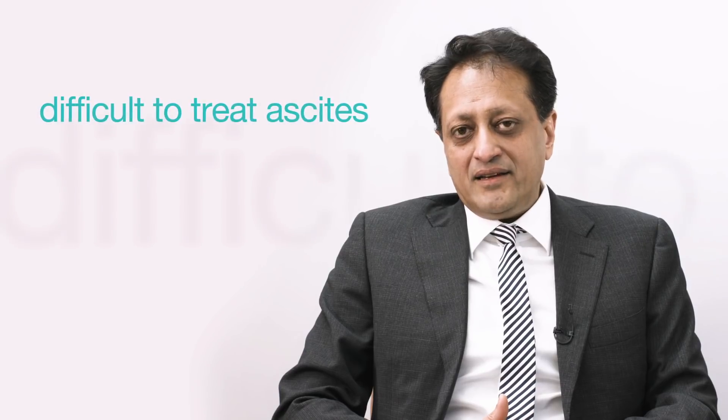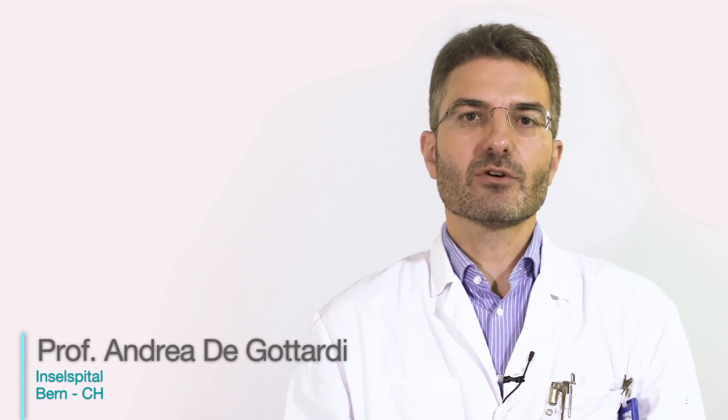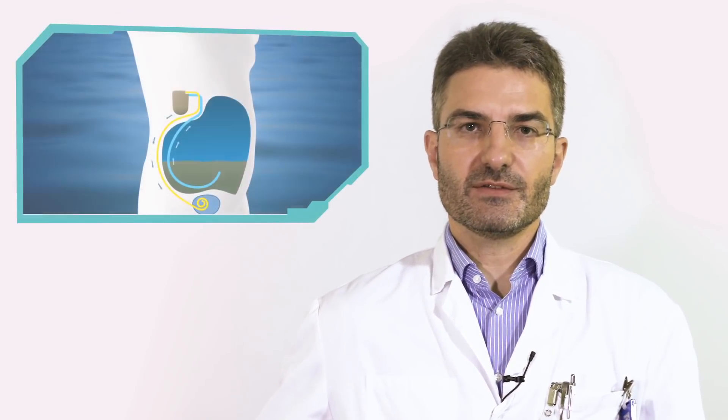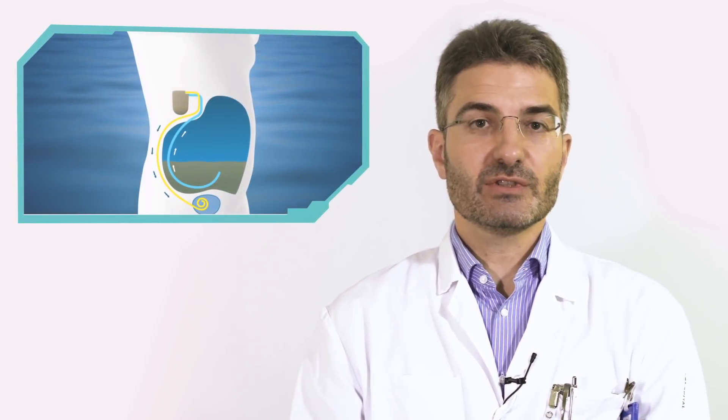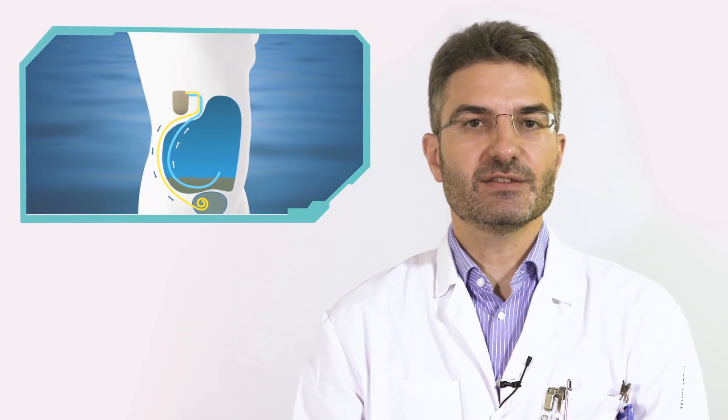The alpha pump is an exciting new technique which has been developed to remove fluid from the belly in patients who have difficult-to-control ascites. It aspirates ascitic fluid from the abdominal cavity and pumps it to the urinary bladder so that patients can urinate ascitic fluid. The alpha pump is dedicated to patients with refractory ascites.